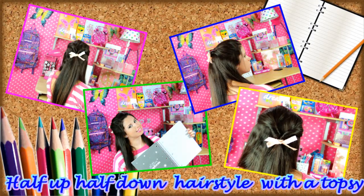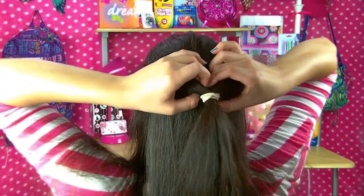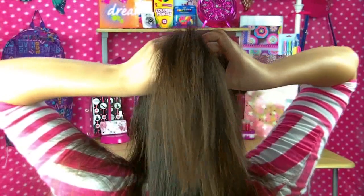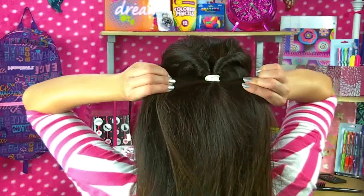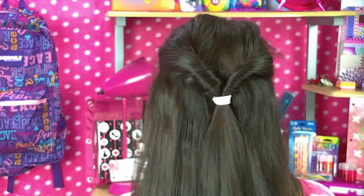Half up, half down — here's the topsy tail. Using the tip of the teasing comb, I split my hair into a half section and then put it up in a somewhat high ponytail. Then I tugged on the ponytail to give myself a little room to make a hole. I took my hair and twisted it through the little hole I had made. Next I just spread the hair apart to tighten it up, and as you can see it makes this really cute little topsy tail. So next I just took a teasing comb, lifted up the hair to give it more volume, added a bow, pulled down some tendrils, and that is all for this cute little school girl hairstyle.